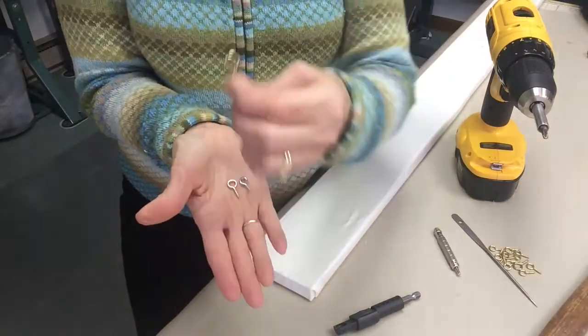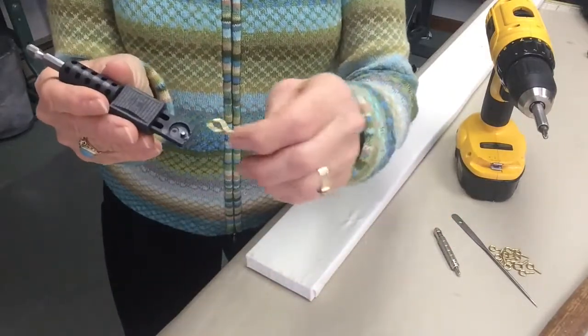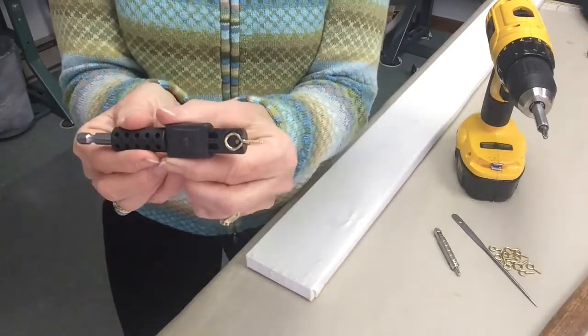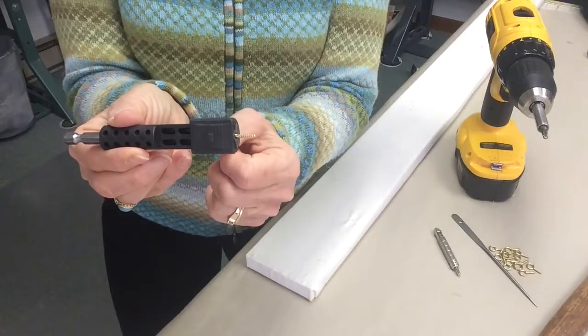I'll go ahead and use this largest size and show you how the screw eye is easily put into the end of the screw eye driver, and then it has a little shaft that covers over the top of the screw eye.